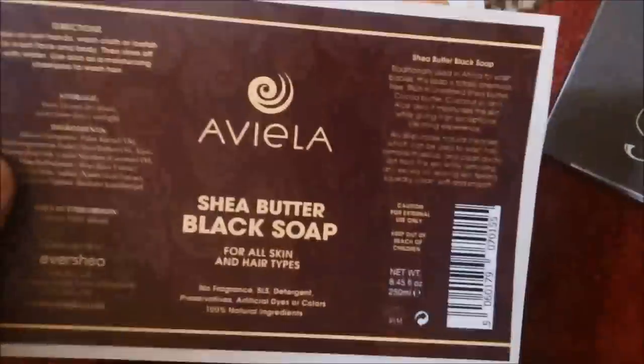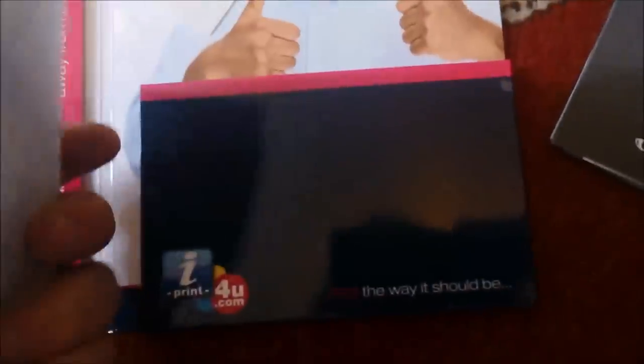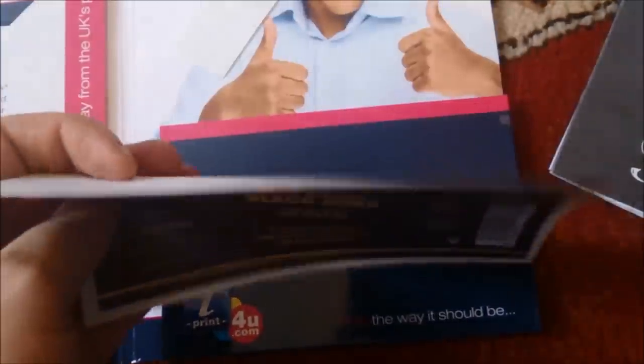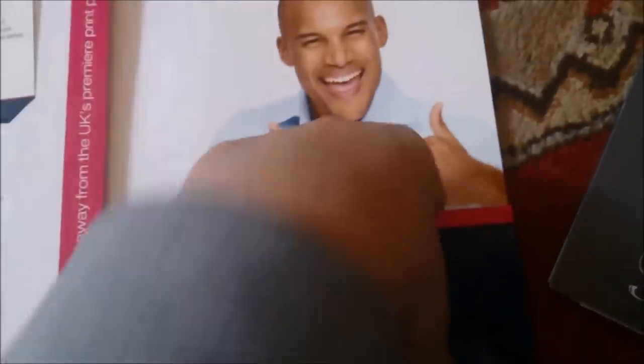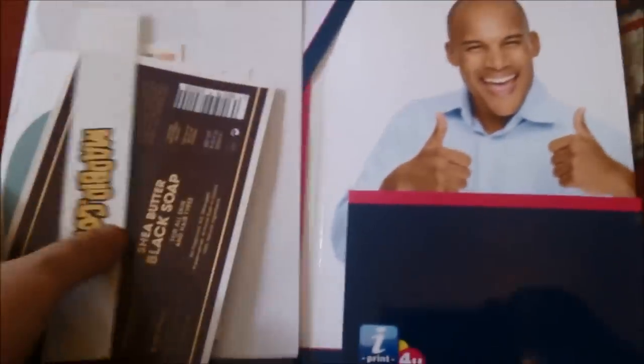Another big piece — a sheer butter black soap sticker, and a madbid.com sticker. That was from eyeprintforyou.com.